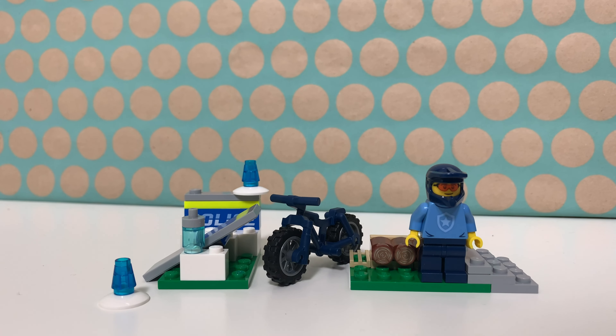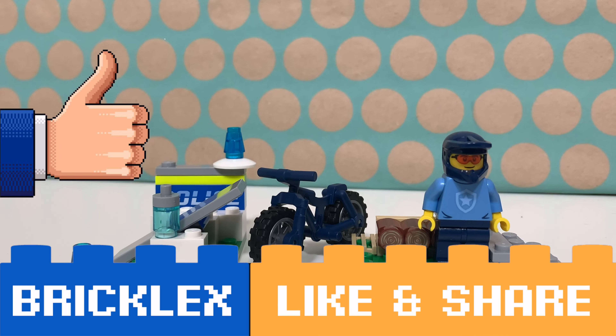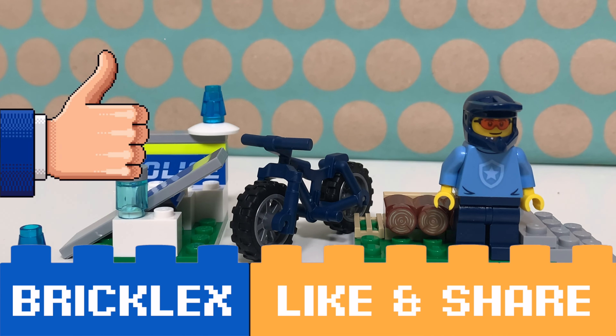For now, thanks a lot for watching. If you like this video please give a like, subscribe to my channel and I will see you in the next video. Doei!